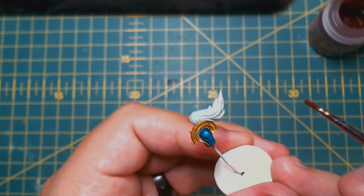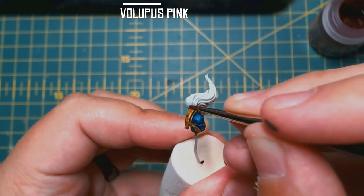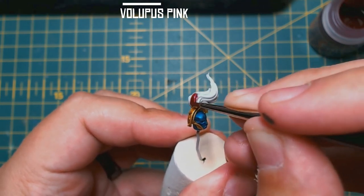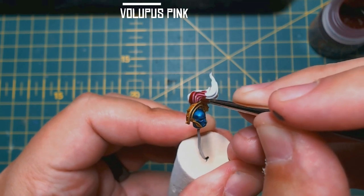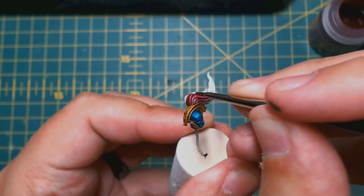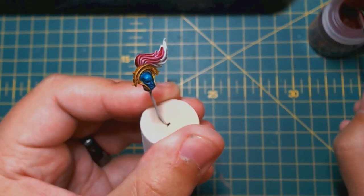The helmet plume gets a good soak of Volupus Pink — another great colour. I hope I'm selling these paints, they are cool to use. If you aren't happy with the vibrancy of the colour you just applied, you can go over it again to intensify it and create darker shadows.